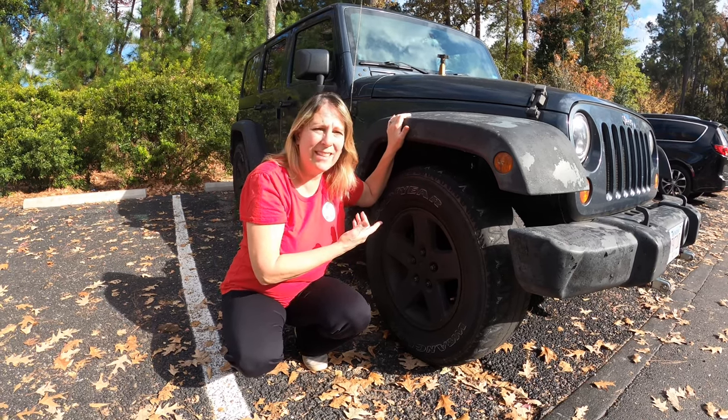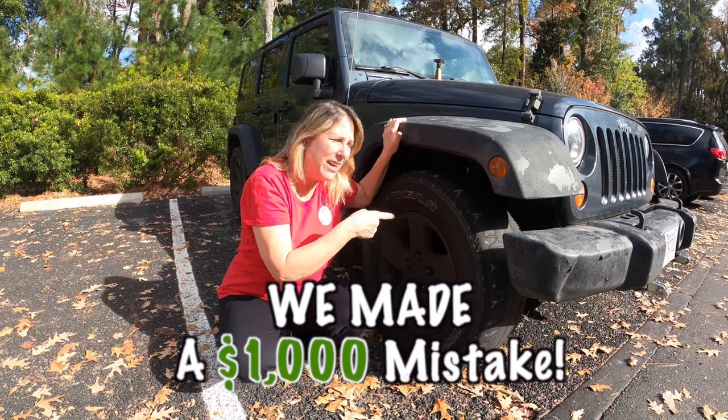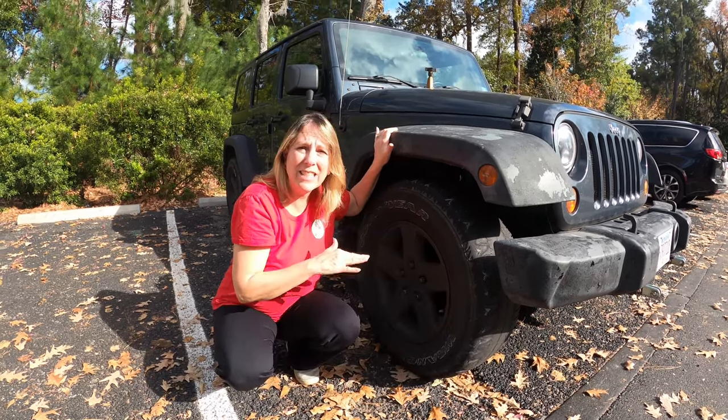We made a mistake. Or should I say, we made another mistake. This time, it's the tires. See those things on the tires? You should never see those.